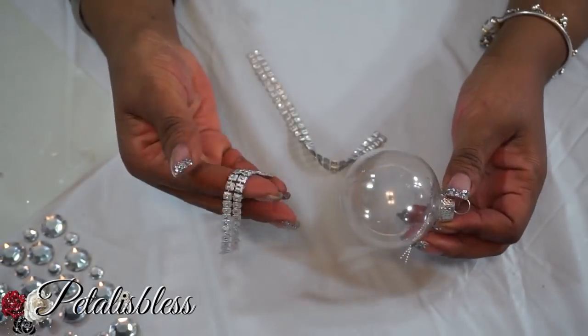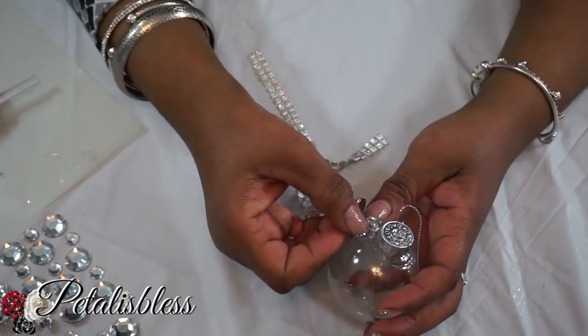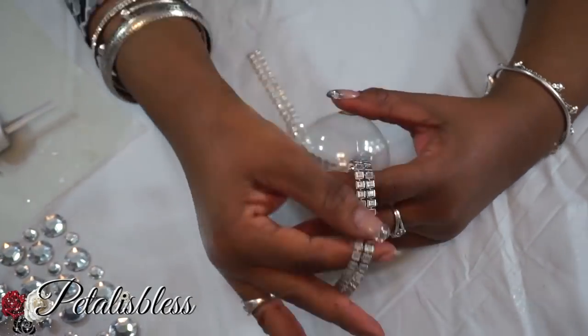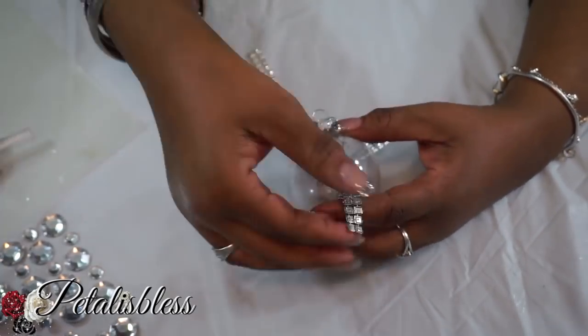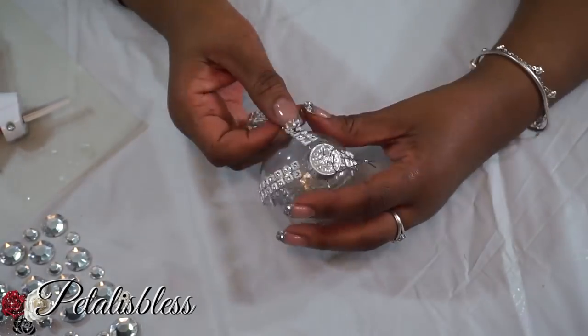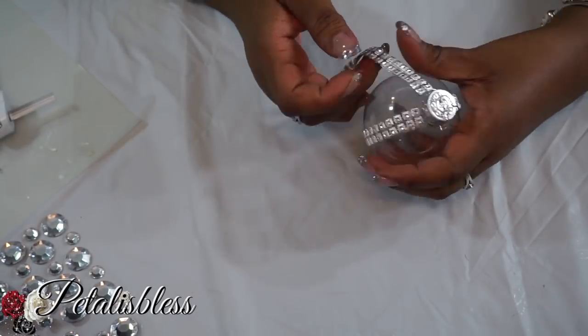We're gonna put the bling wrap strip all the way around the ornament. And now we're gonna take another strip and put it going around the next direction.